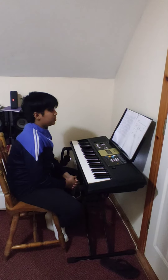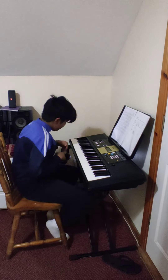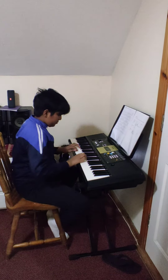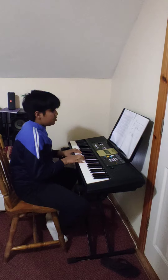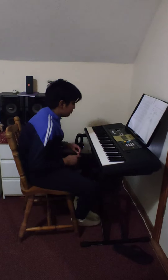Now I'm going to do the scales. I'll start off with the G similar motion. The D similar motion.